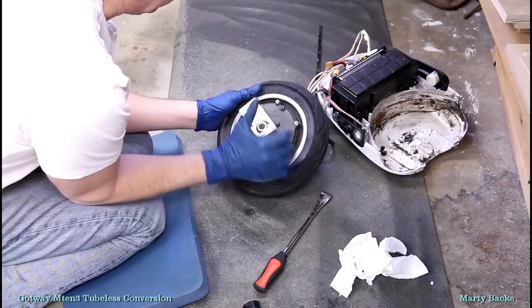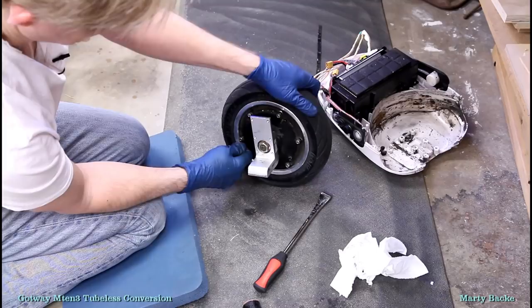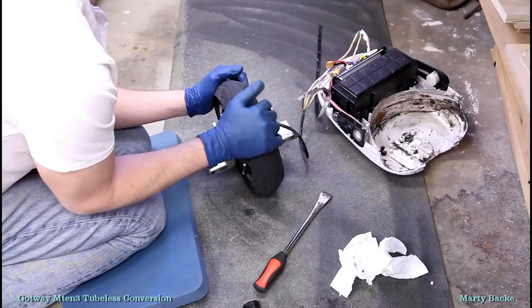Hopefully this is going to help my flat situation. I'm going to empty this and put at least four to six ounces of tubeless slime in here. Then I'm going to clean up the wheel and paint it a nice interesting color. It'll probably take a week or so, but in about five seconds you'll see the results.